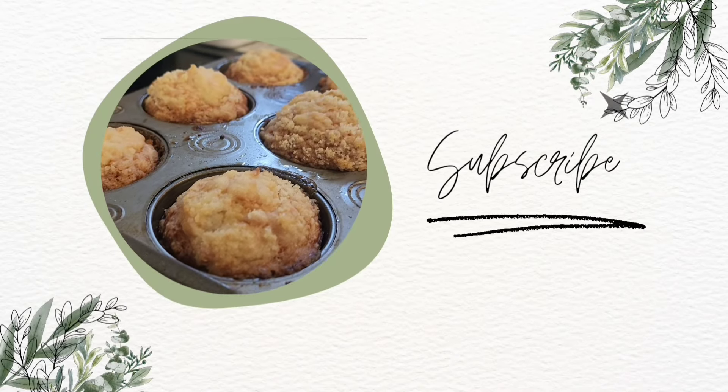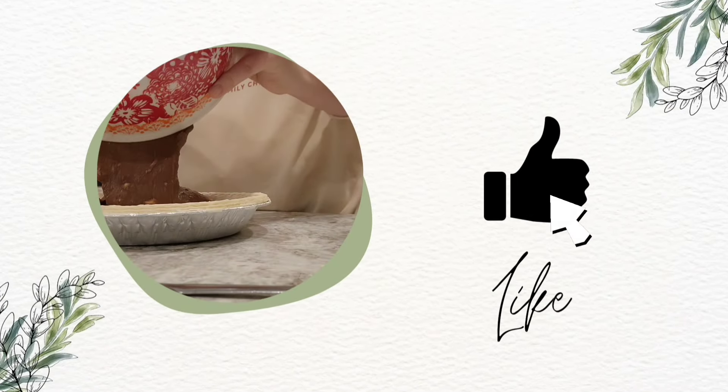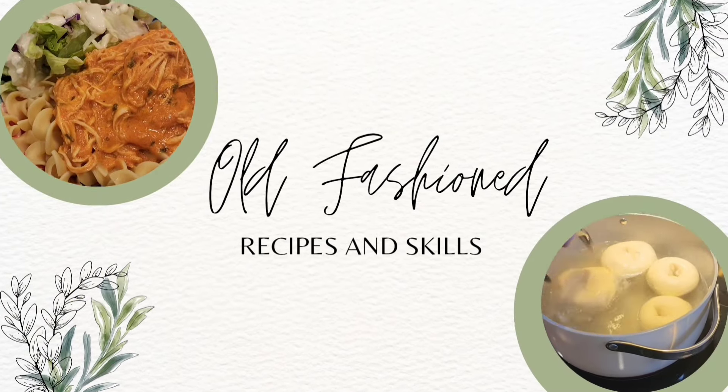I'm Tiffany and this is From Momaw's Kitchen. This is where I get to share with you the old-fashioned recipes and skills that I learned from my momaw in her kitchen.